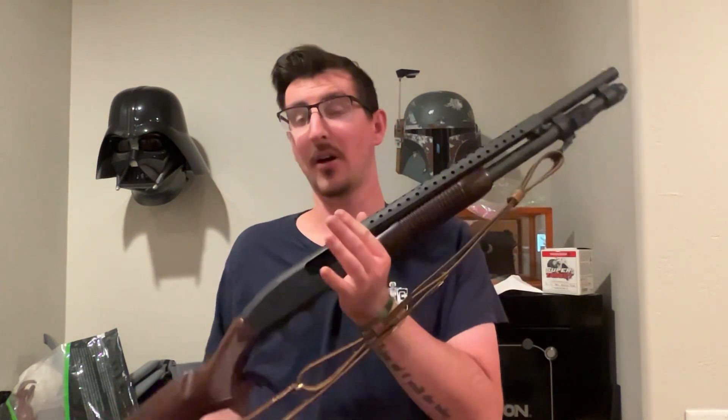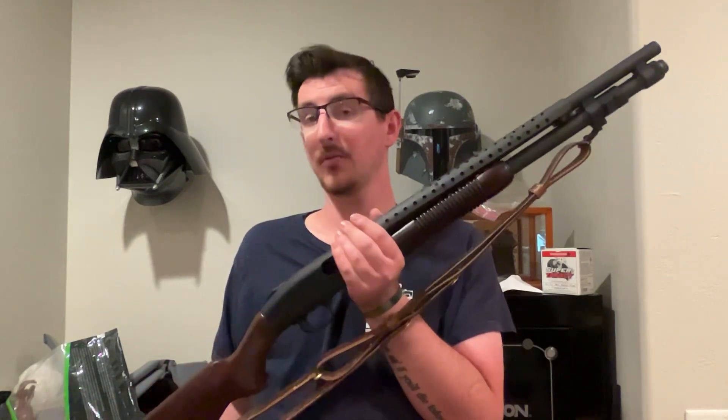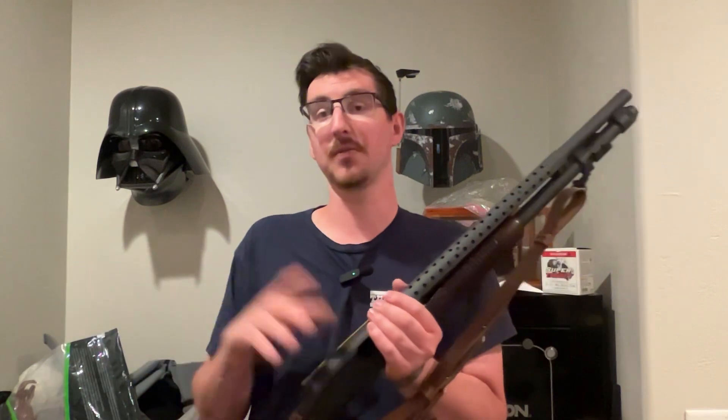12-gauge shotguns are very violent on equipment — they're very harsh and break stuff. Don't believe me? Go watch some of the TFB burndown videos. 500 rounds, and a lot of the equipment doesn't survive. A lot of the shotguns don't survive.